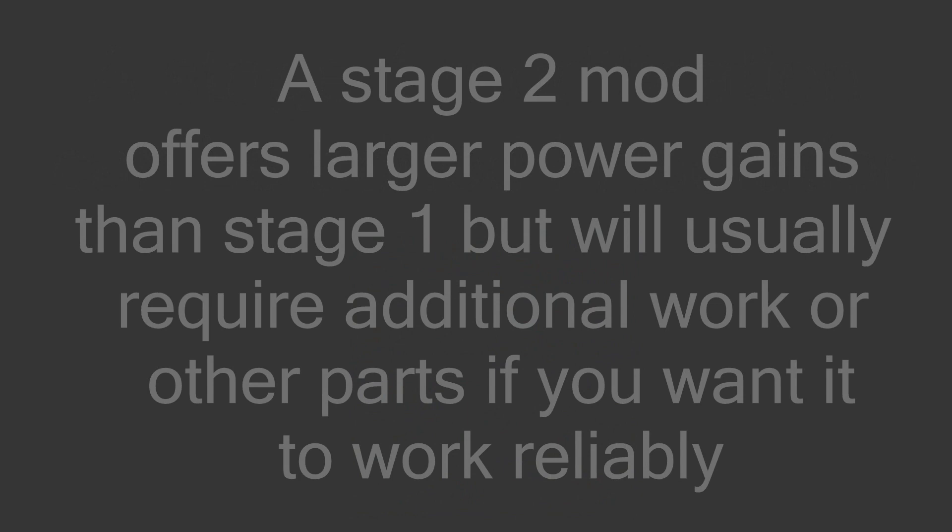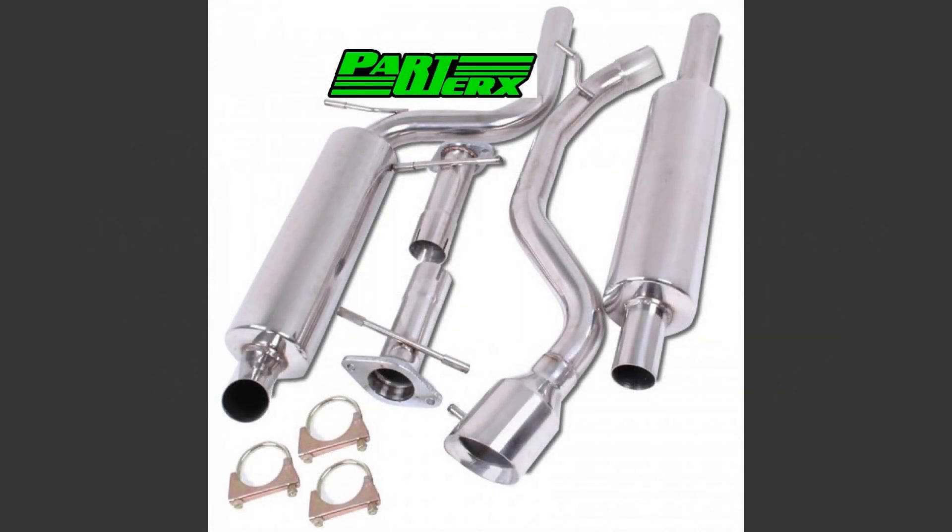A stage 2 tuning usually refers to a group of components that you add to your car to boost its power gains. As an example, I would like to bring up a cat-back exhaust and an ECU remap.